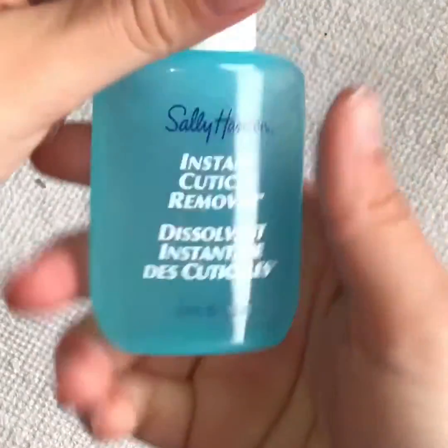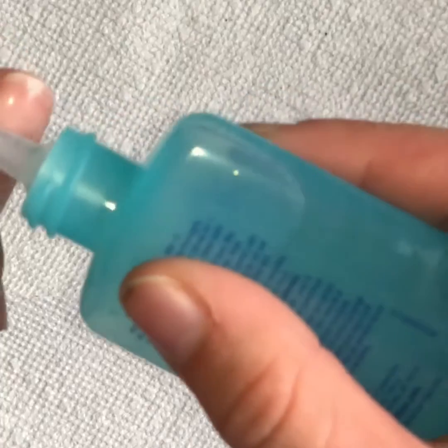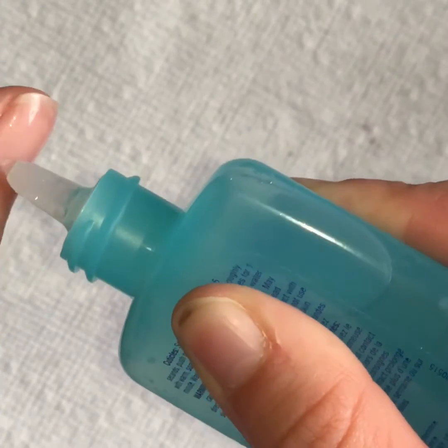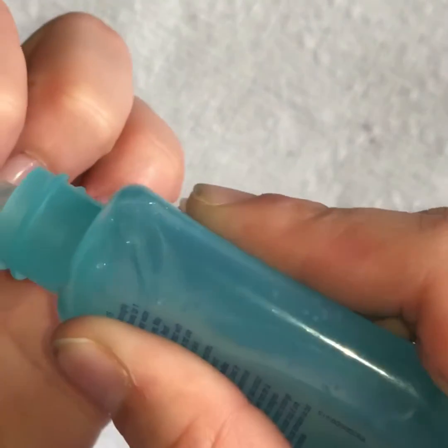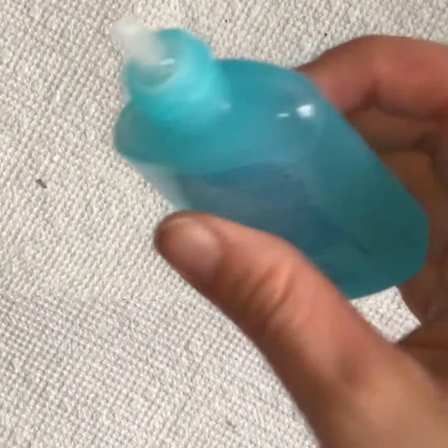First I'm going to start off with cleaning my cuticles. I'm going to start with the Sally Hansen Instant Cuticle Removal. Put it on evenly on every nail, leave it on for 15 seconds, and then go wash my hands and do some cuticle care.